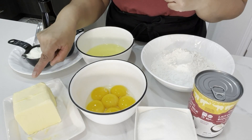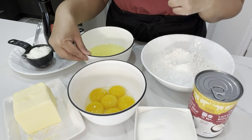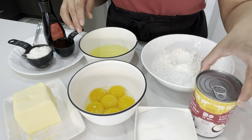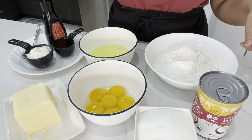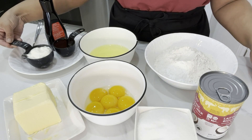We're going to need butter, salted and softened at room temperature. We need eggs separated — six egg yolks, six egg whites. We need sugar, coconut milk, all-purpose flour, baking powder, vanilla extract, vegetable oil, and plain yogurt.